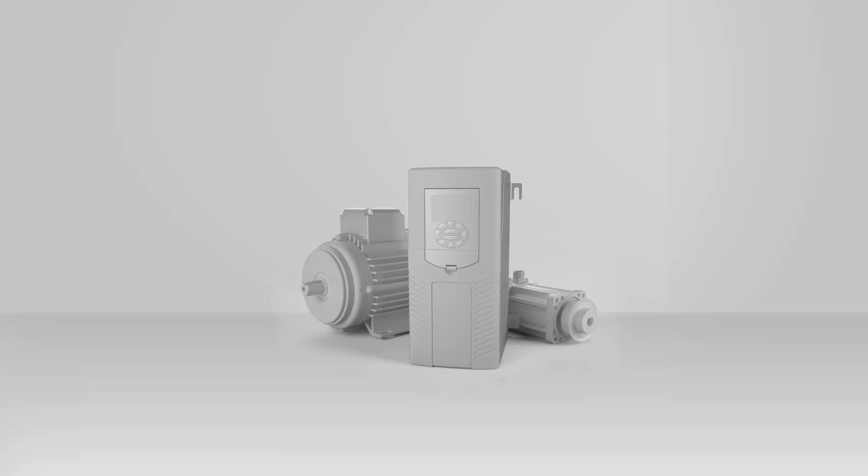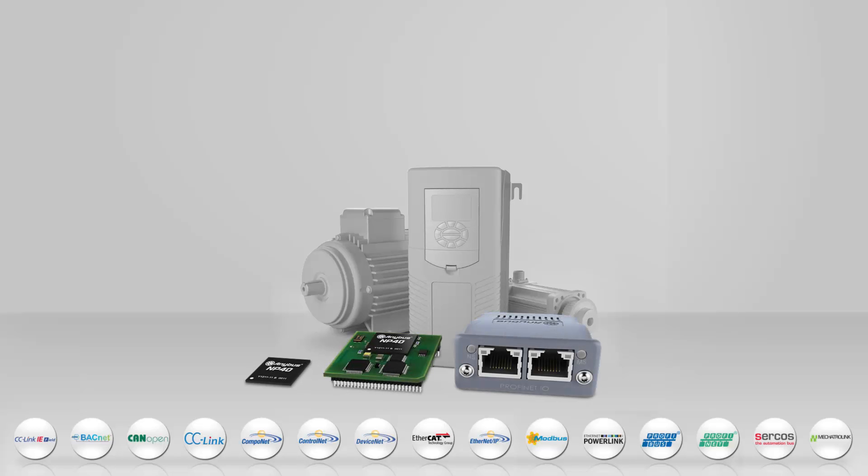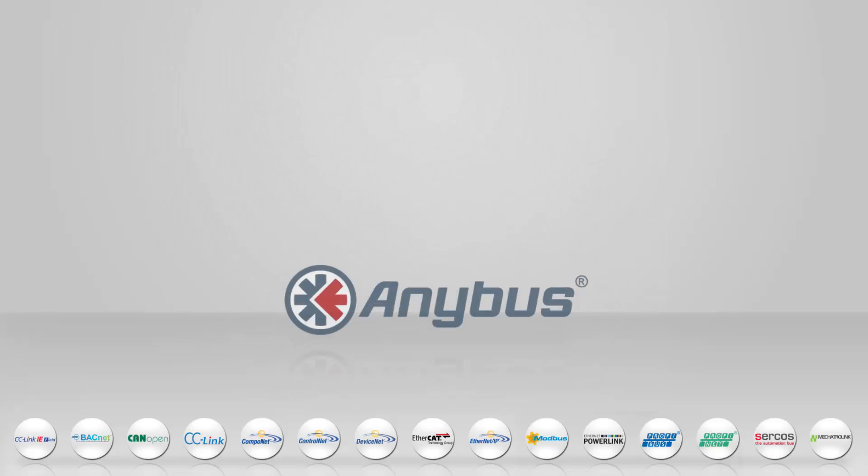As a manufacturer of drives, you need to make your products compatible with all the fieldbus and industrial Ethernet networks on the international market. By embedding an Anybus Compact.com into your drives, you can connect to any network with a single development project. But different drives have different networking requirements. So which Compact.com suits you?